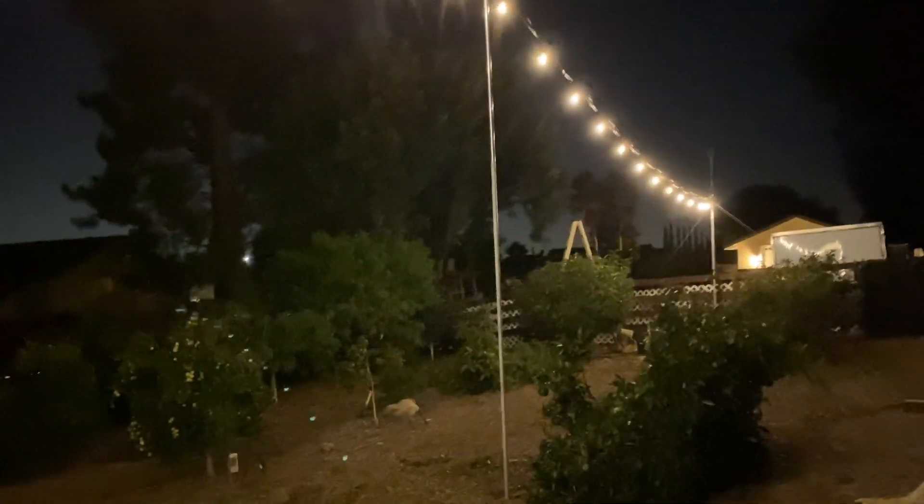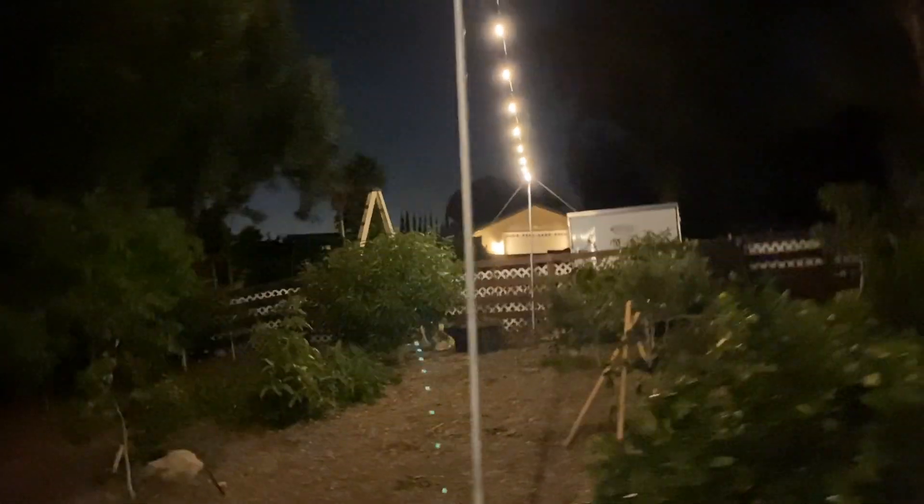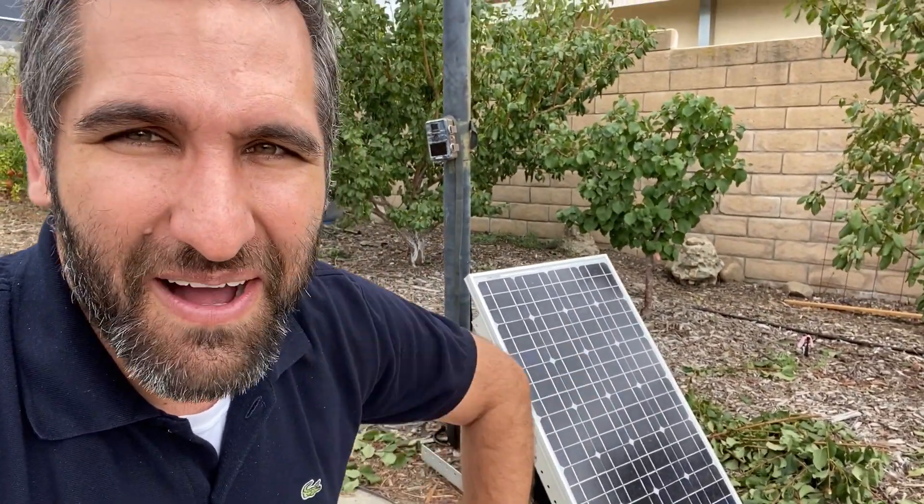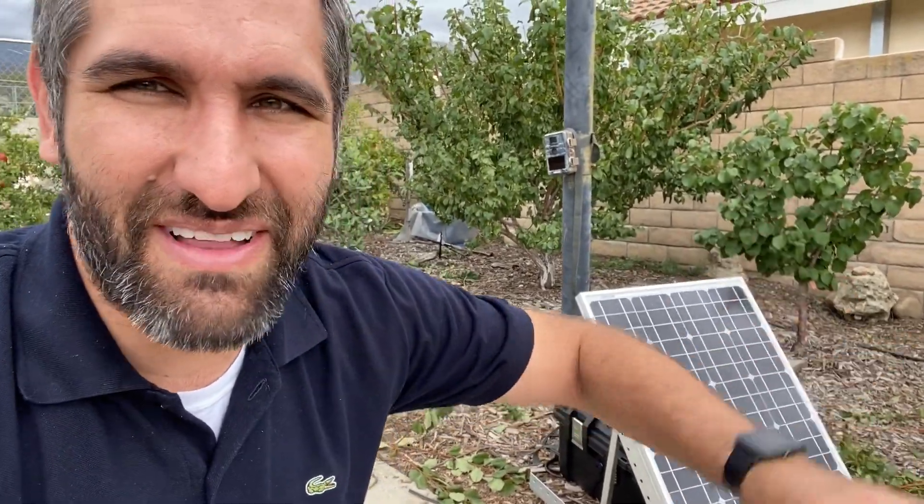So let's talk about power requirements — how am I powering all this with no power available? Something that Southern California has that a lot of other places don't have is consistent sunshine, so you're probably not surprised to see that I've come up with some sort of solar setup. I had this panel hanging around and a kind of battery backup thing that I was able to take some pieces out of to make this. The problem is solar happens during the day and the lighting happens at night — that's when I wanted to run it — so I needed some way to store that solar power.